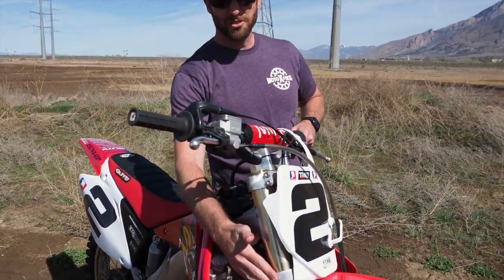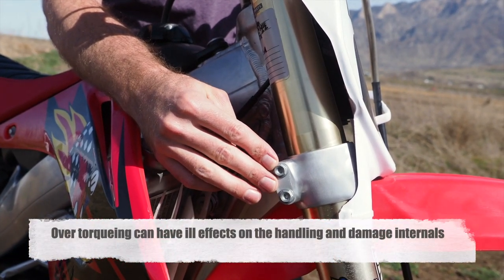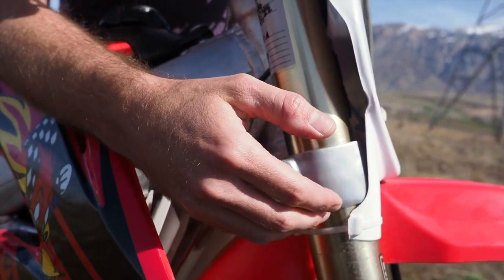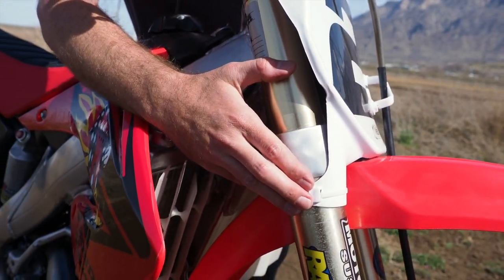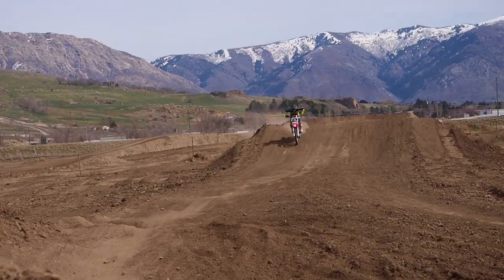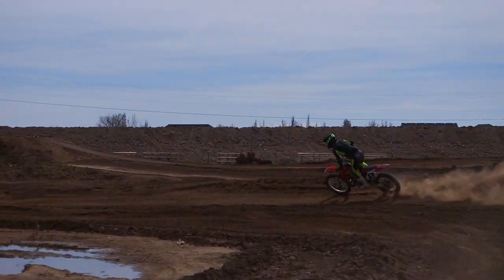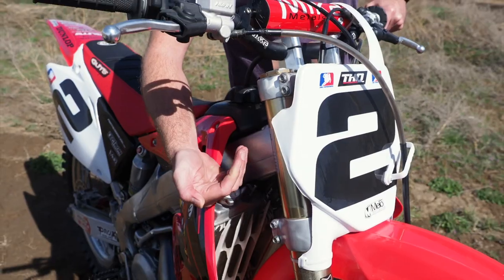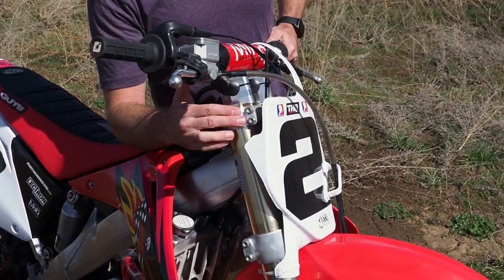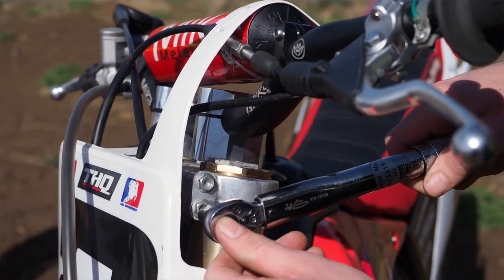This is also extremely critical. A lot of times people will over-torque these lower pinch bolts, and what that does is create a binding in the fork. Your forks consist of an outer tube and an inner tube, with inner and outer bushings. As those bushings slide past this area inside of the fork, if this is over-torqued, you will experience what we call a mid-stroke harshness or binding as those bushings go through that fork tube. We torque to 17 newton-meters on top and 12 newton-meters on the lower — that's the ideal torque on all these bikes.